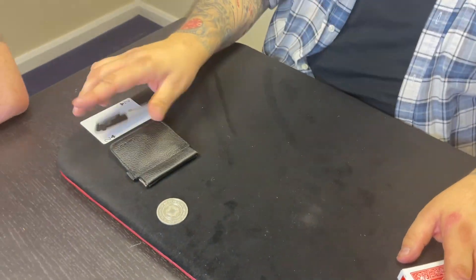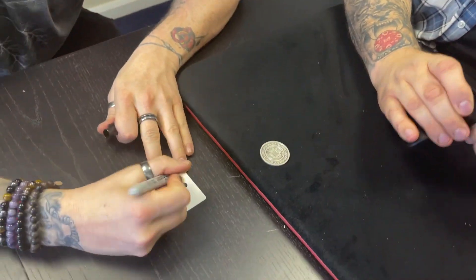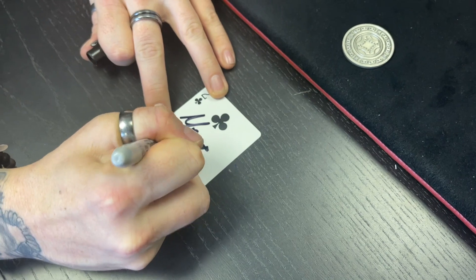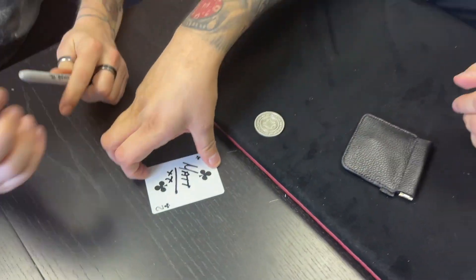Sure! What I want you to do is write your name right now on the two of clubs, if you can. That'd be great. Perfect, good stuff.